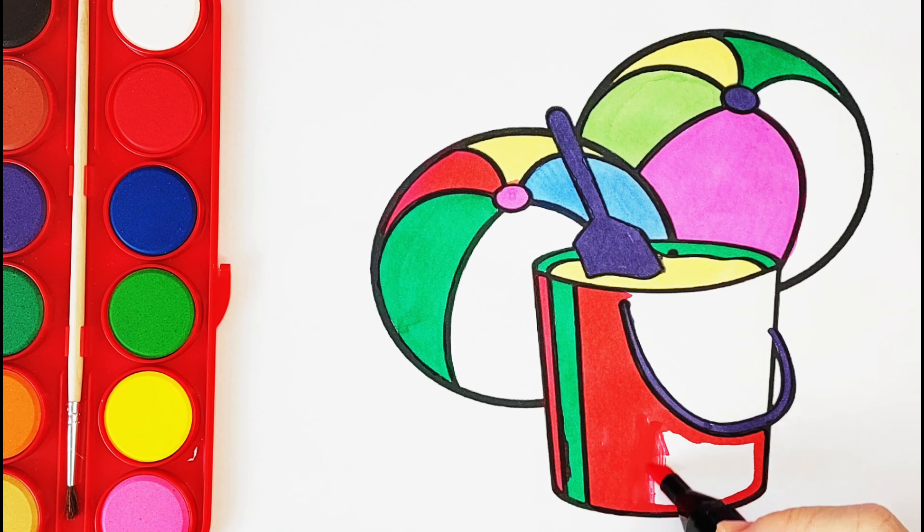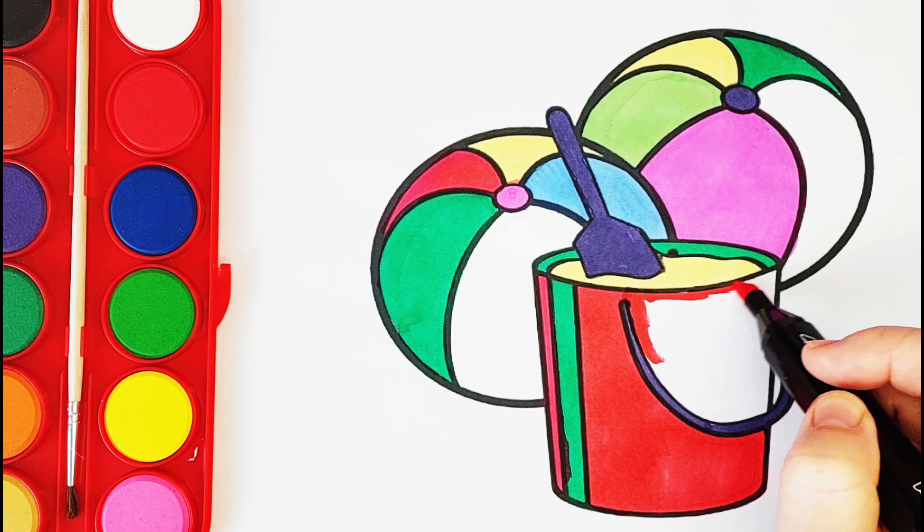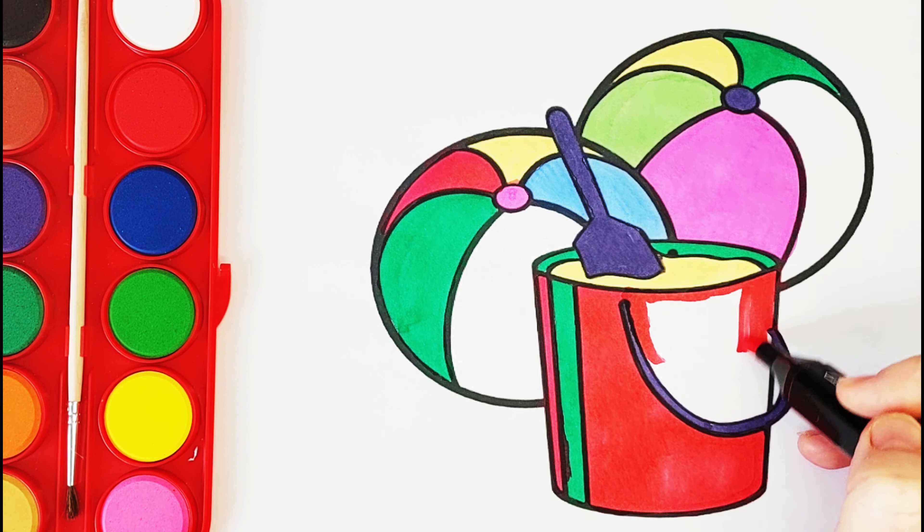A Tisket, a Tasket, a green and yellow basket. I wrote a letter to my love and on the way I dropped it. Dropped it, I dropped it and on the way I dropped it. A little boy, he picked it up and put it in his pocket. A Tisket, a Tasket, a green and yellow basket. I wrote a letter to my love and on the way I dropped it. A little boy, he picked it up and put it in his pocket. It's a Tasket.